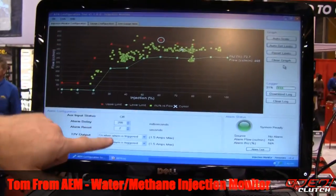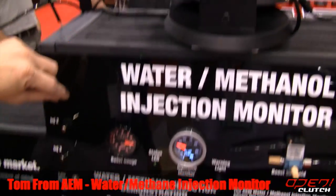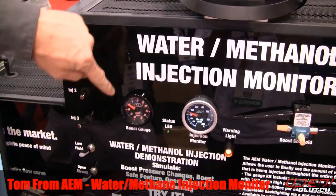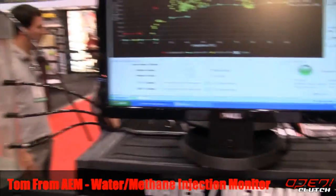Get back in normal setup within 2 seconds and we're back making boost. Failsafe — flow comes back up — 2 seconds later we're back in business. This makes any water methanol system much safer to use.